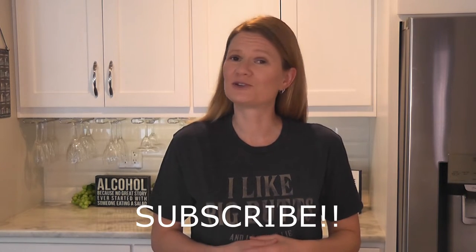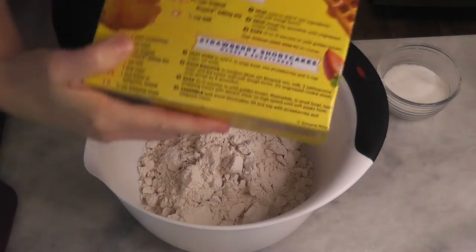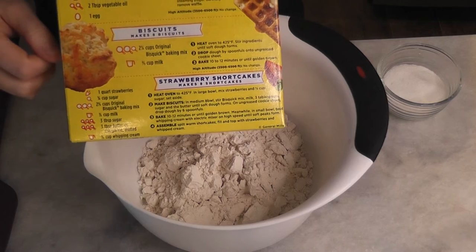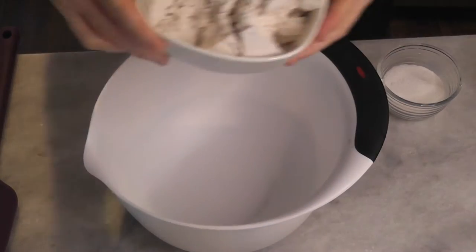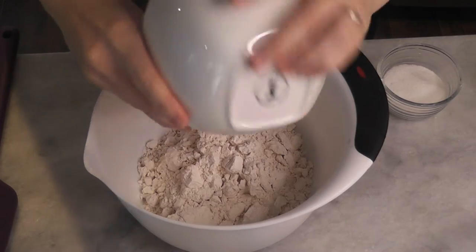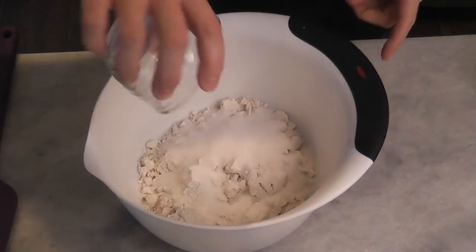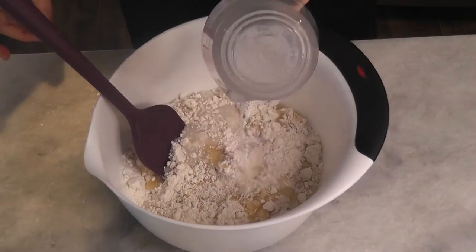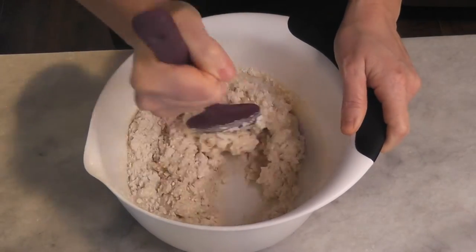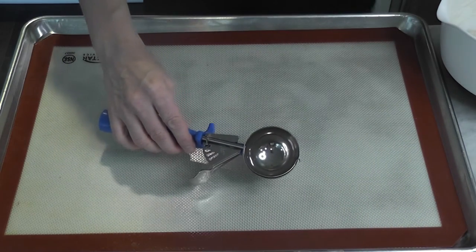Don't forget to subscribe because there's gonna be a lot more videos coming. I'm doing a slight modification on the shortcake recipe on the back of the Bisquick box. In a medium-sized mixing bowl we're gonna put our Bisquick baking mix, add some sugar, melted butter, and some milk, and give that a good stir until a soft dough forms.